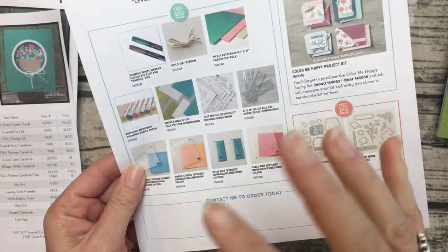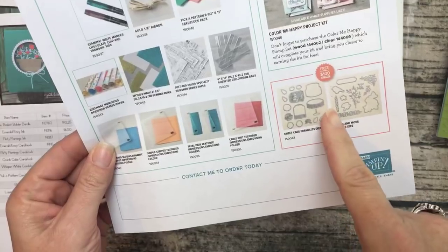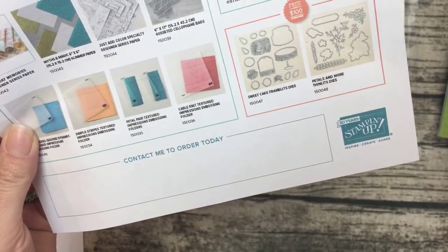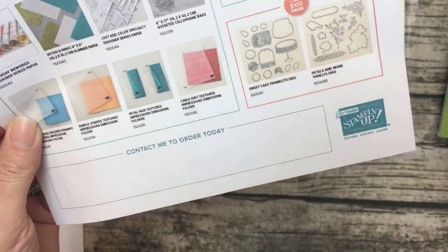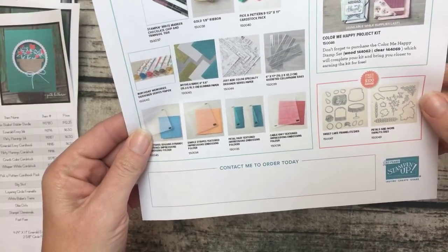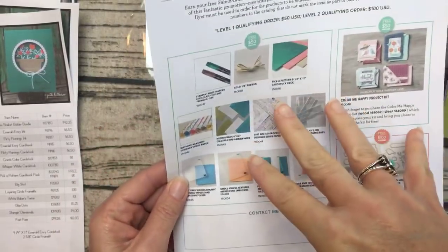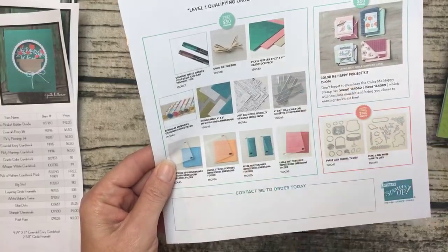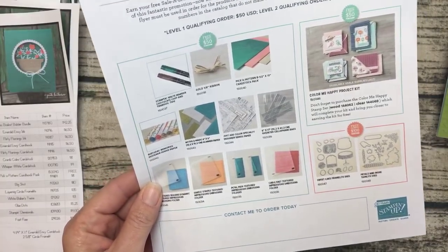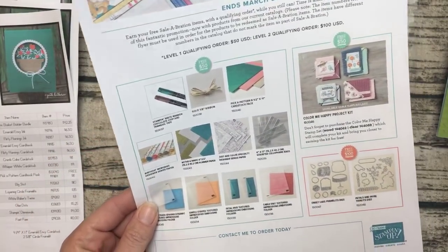Stamping Up has released a scattering of options — they're all from the annual catalog, well, most of them are from the annual catalog, a few are from the occasions catalog, and they're all free with either a $50 or $100 purchase. I actually just discovered there are two of these, and we're using one today on a project. There are just so many good things. We only have about two and a half weeks left of celebration, so now we have more things to choose from.